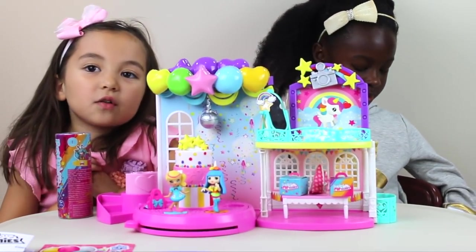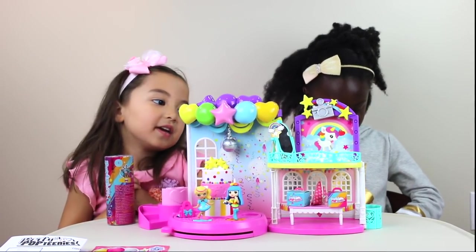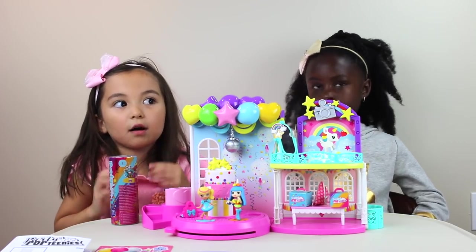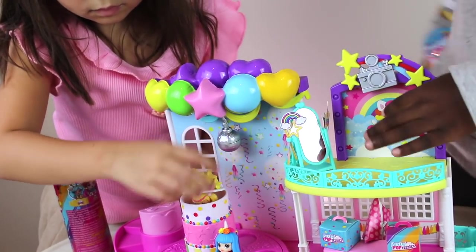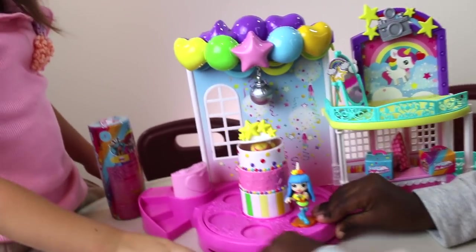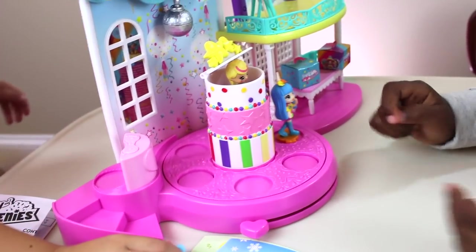I'm going to use my magic to assemble it — now bippity boppity, make this assembly! Well, this is not just only assembled — Madison's here. My magic went a little too far. There's also a mirror, and you could take photos over by the scene. You wind it three times — one, two, three — like that.